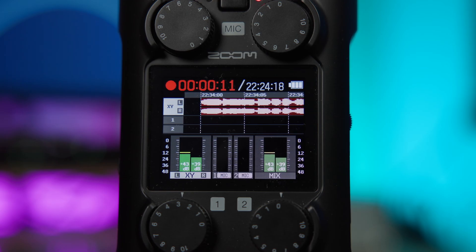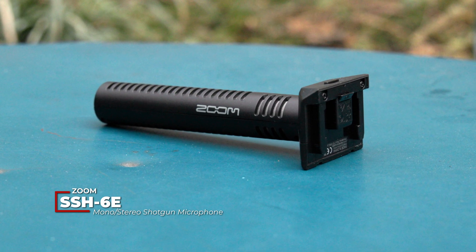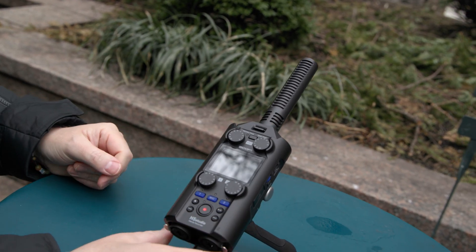The 2-inch full-color LCD shows a waveform and audio meters, and you can monitor while recording via the headphone jack. There's also a handy speaker for checking your recordings. All of the optional capsules that work with Zoom's H6 Essential will also work with the H5 Studio, and currently there's the SSH-6E mono-stereo shotgun, which can record mid-side.